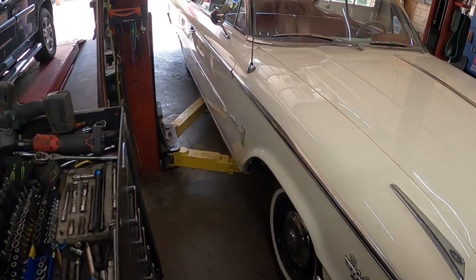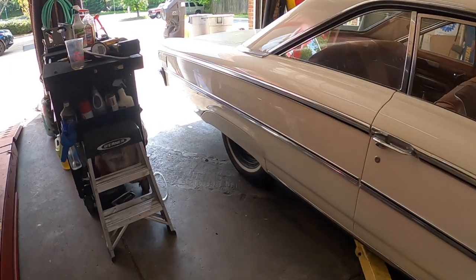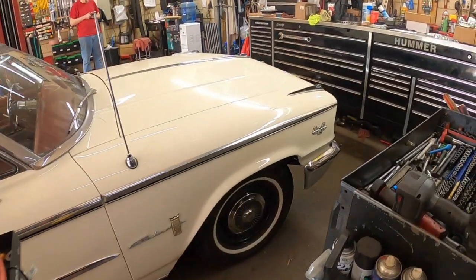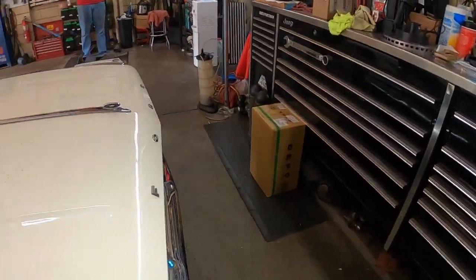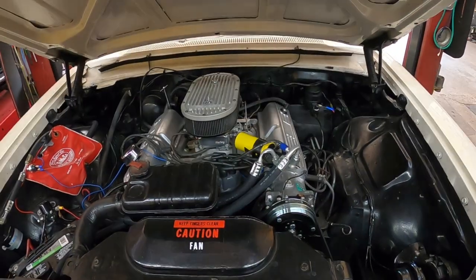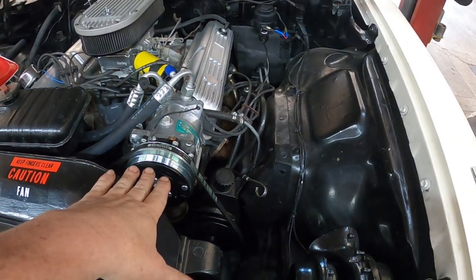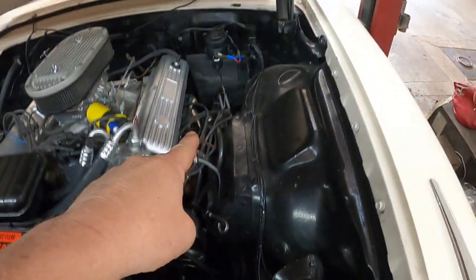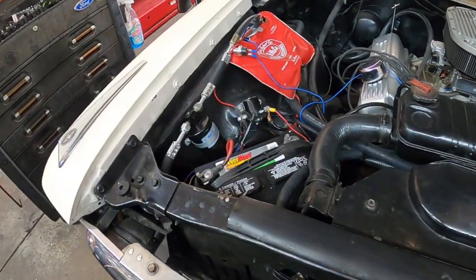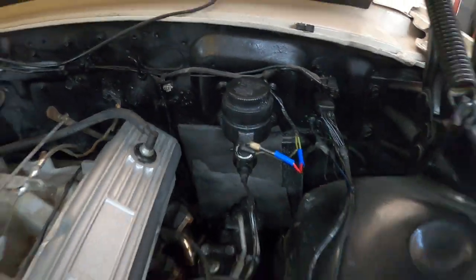Those slides are absolutely beautiful. It's got three-inch lowering blocks in the back and it also has skirts — it actually has a really good stance. Under the hood we have a 390 with a Holly four-barrel. It's got vintage air conditioning, power steering with one of the Borgeson power steering boxes — very nice.